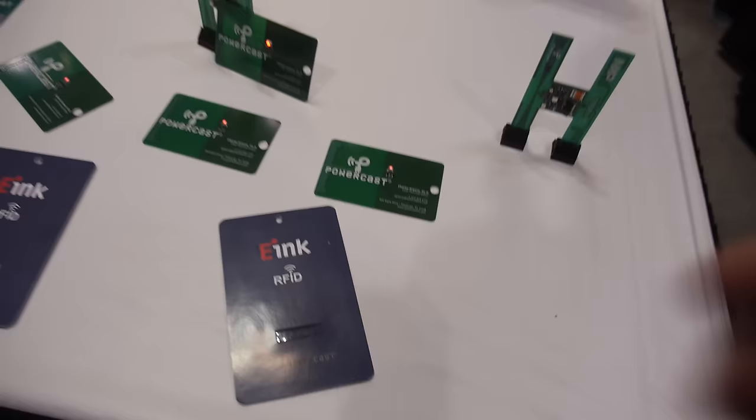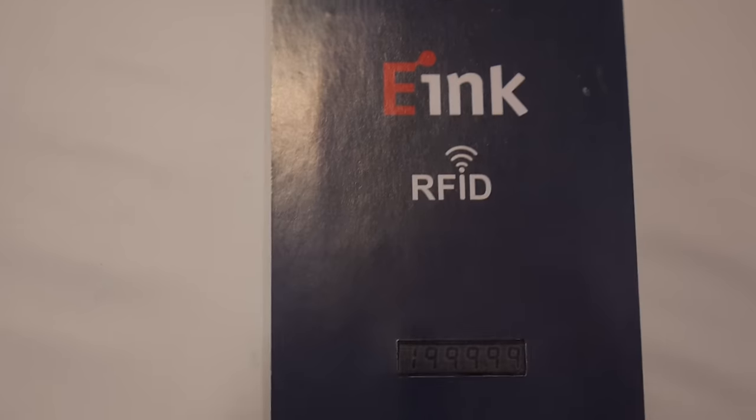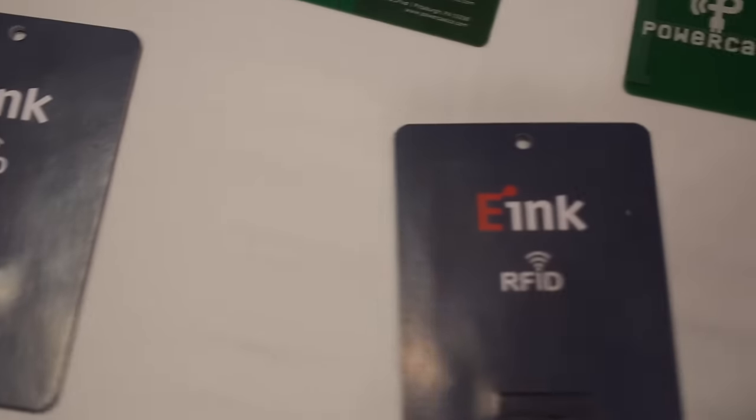What is this e-ink device? That is a device for price labeling. So it's dynamic — you can use an RFID reader and change the price of devices on the fly, or change the products on the fly.